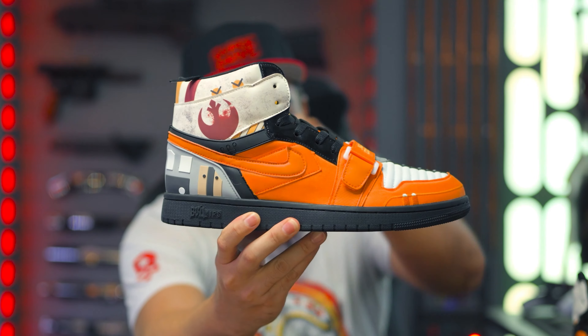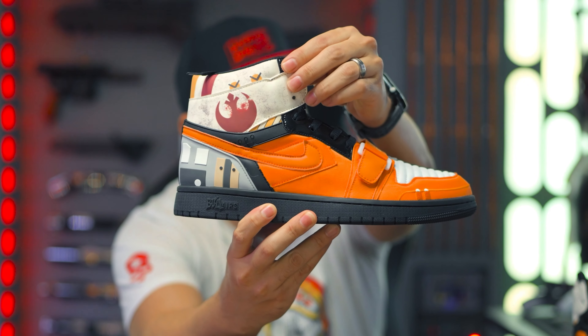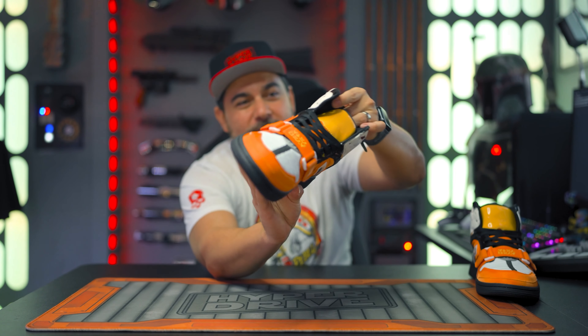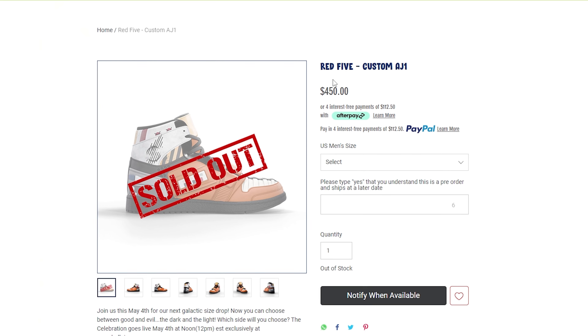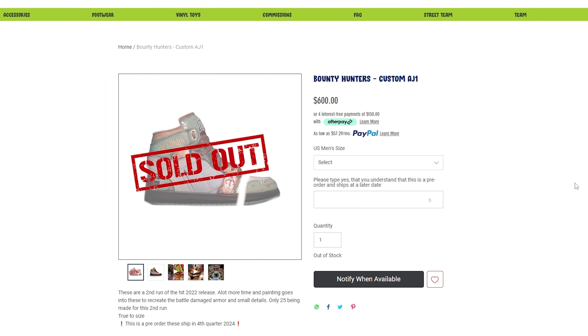Boba Fett is also one of my favorite characters. After I saw the last pair — the Red Fives — those looked badass, they were freaking cool. They did such an awesome job on those sneakers. These are not just some sneakers that they paint on or some cheap alteration. They really go all out and make these sneakers look super cool. I saw a comment on the Red Fives video where somebody said those sneakers were made out of Dunks, but on the website it says they're made out of the Air Jordan Ones — the Red Fives and these Boba Fett sneakers right here.